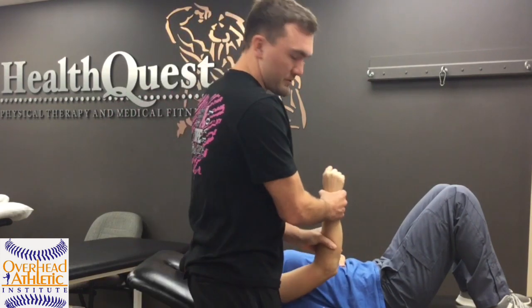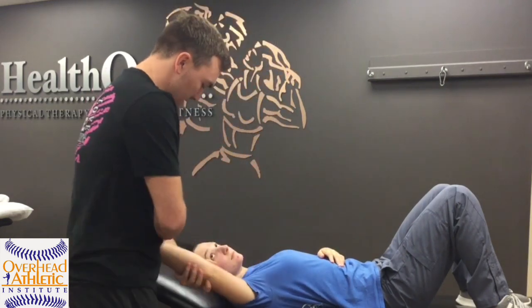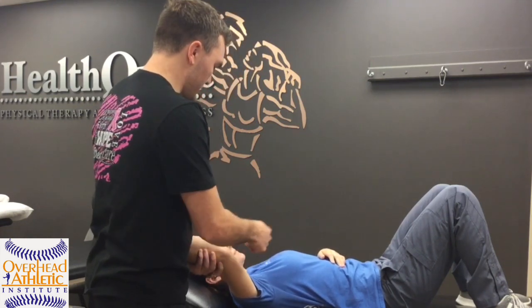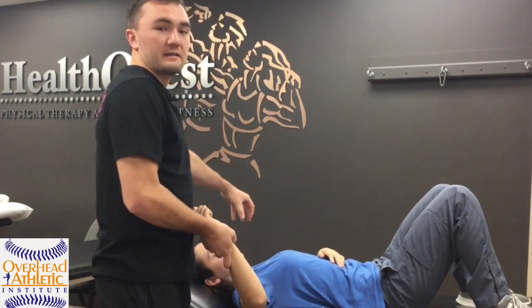Sometimes you'll see people do it just at their side sitting where they'll just push like this. Testing supine actually allows us to use gravity a little bit, pin it better, and be a little more secure so we're more specific with our force. Then we can go to the other side and test that side as well.